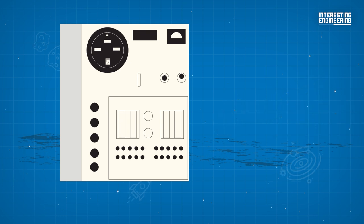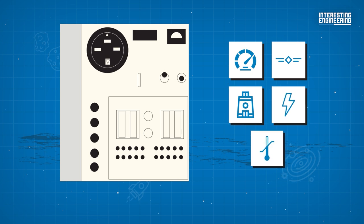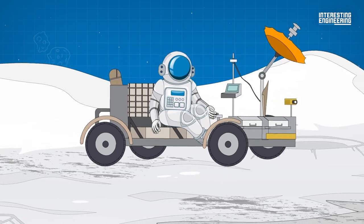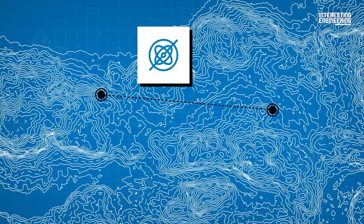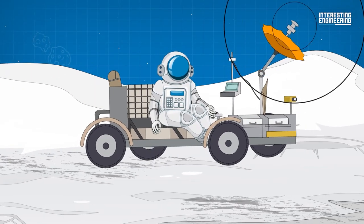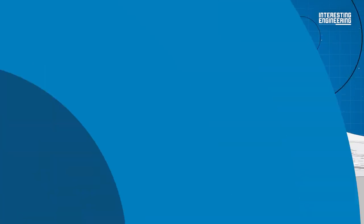The control and display modules were located in front of the handle, and displayed data on the speed, heading, pitch, power, and temperature levels. The navigation system was based on continuously recording direction and distance, with a directional gyro and odometer, and feeding this data to a computer which kept track of the overall direction and distance.